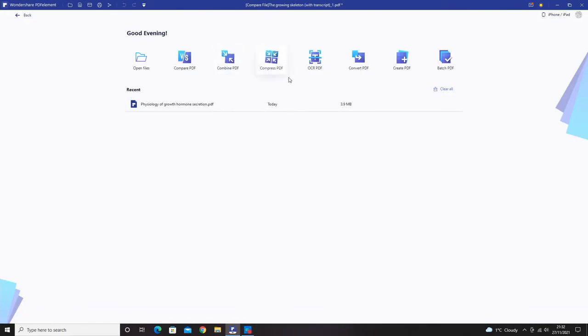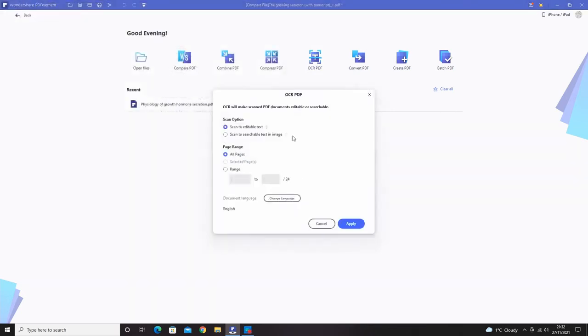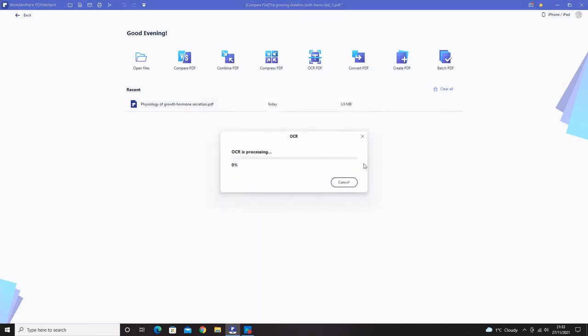The compress PDF feature reduces file size — you select your PDF and save it as a smaller compressed file. The OCR PDF feature is the really cool one. When I click it, it asks whether I want to scan to editable text or searchable text, with a few settings to choose from. Once applied, it processes the entire document so all text, pictures, and everything becomes editable.